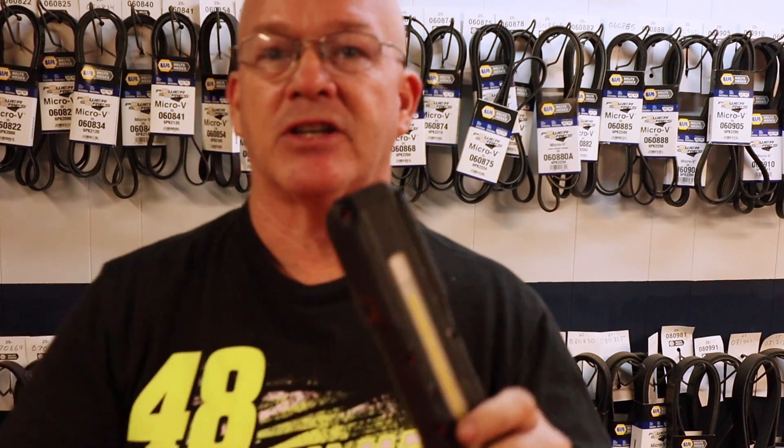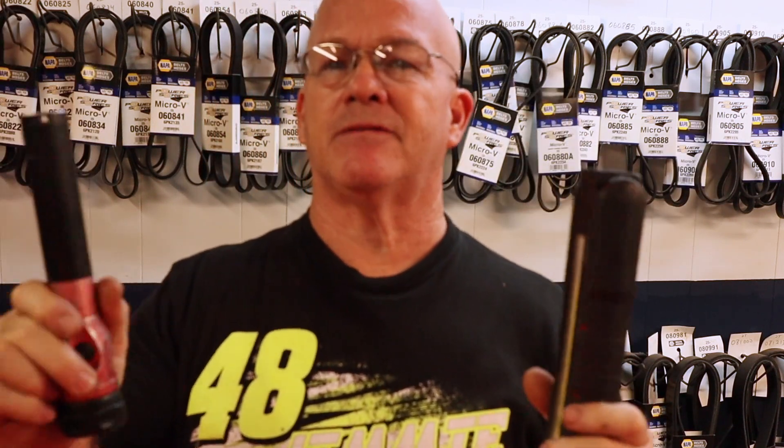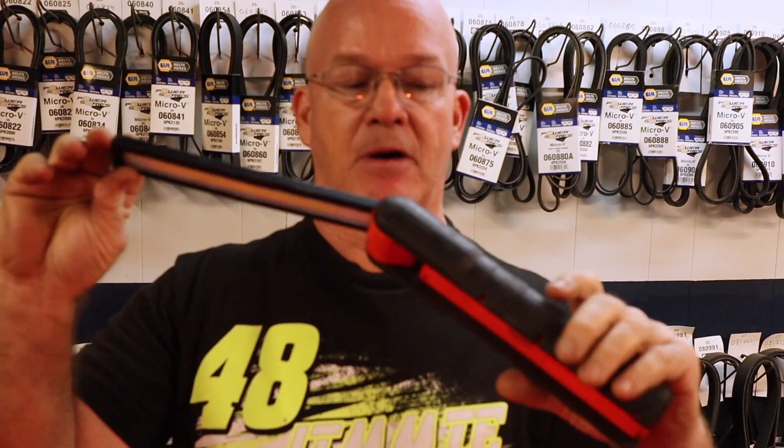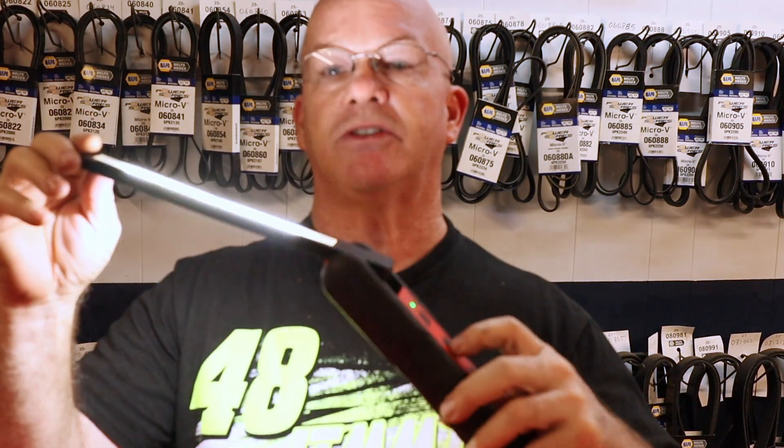Some of the first things an aspiring mechanic is going to need — if you don't already have some basic screwdrivers and flashlights — you're going to want to pick some of those up first. I use a Snap-on flashlight a lot and I use a Streamlight flashlight a lot. Both of these are great tools. If you have the budget, I highly recommend the folding Snap-on flashlight. It lights up a pointer light as well as bar lights. It's really handy, durable — I've let a lift down on it and it still works. I want to say it was about $100 to $120.